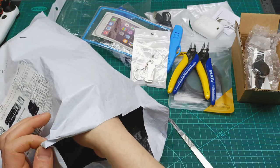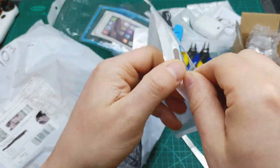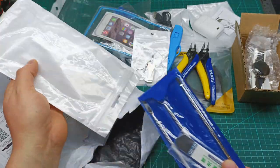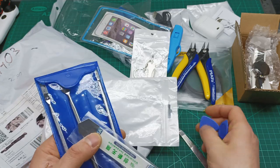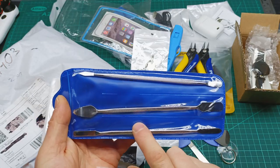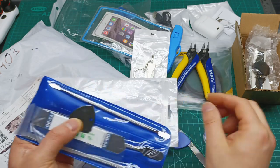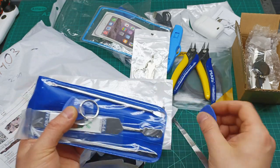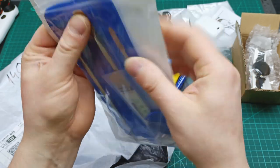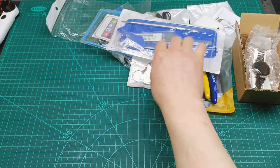Looks like I also have this set which says it's for repairing mobiles. I mainly bought it for the spudgers, because honestly I don't have any spudger here and they can be handy when I need to open something delicate. It's a set with three plastic spudgers and other types of spudger tools to open devices without damaging them.